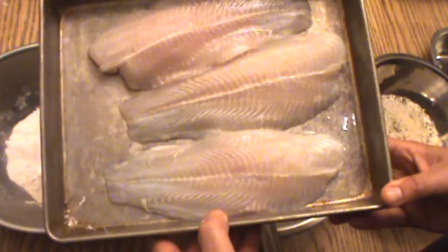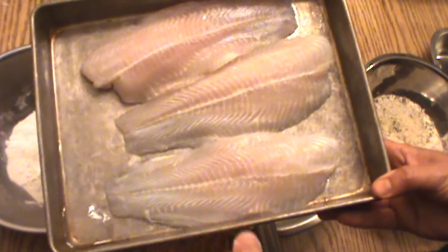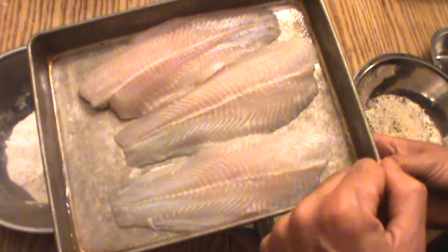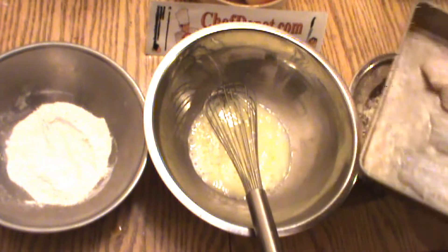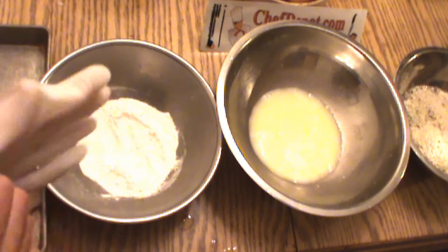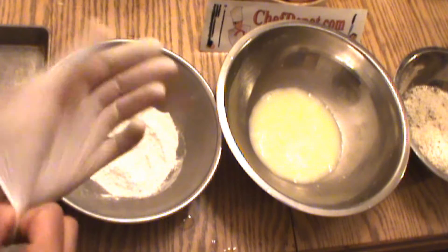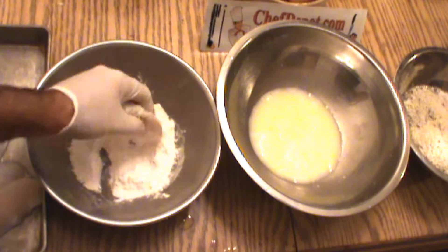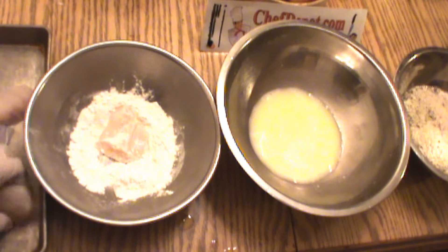These are farm-raised sea bass fillets. We're going to cut them into smaller portions so they'll cook a little more evenly, and then run them through this breading station. I prefer a latex glove when I do breading — it just keeps your hand a little nicer and keeps the breading on the product instead of on your fingers.